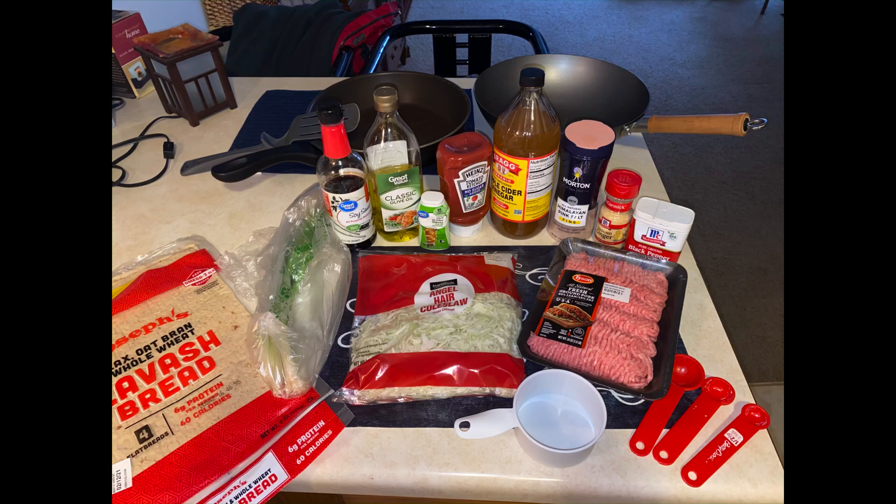Hi everyone, back with another new Easy Keto recipe. We've got pork egg rolls here, and it will make eight of them.